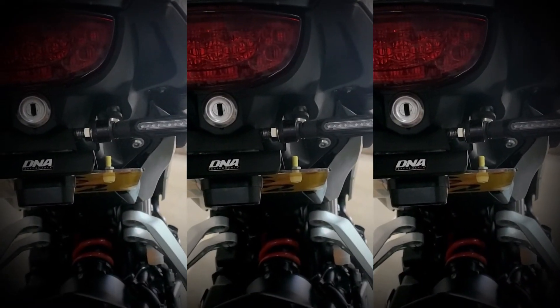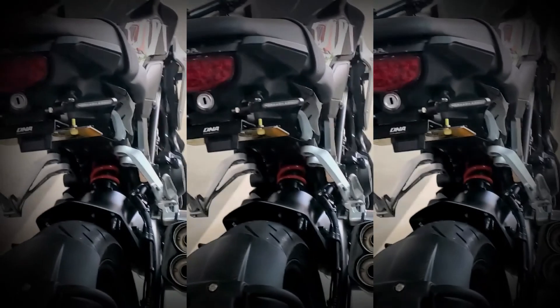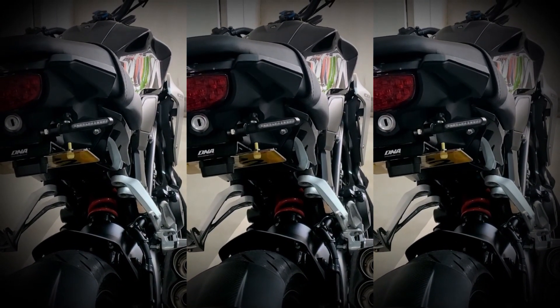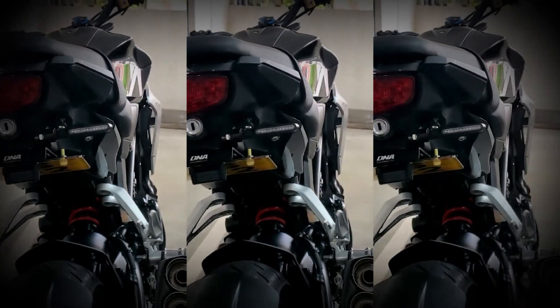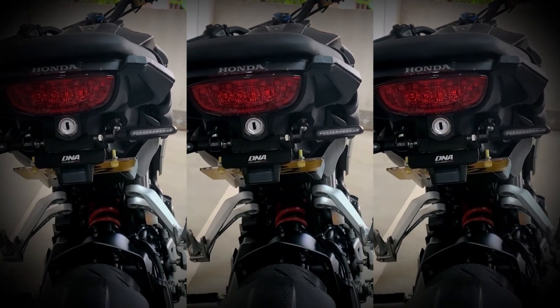So this is the retract position. The good thing about it is when you do V-log and stuff like that, you don't have to put a piece of paper or do post-production to remove your plate number. This kind of helps to prevent that.